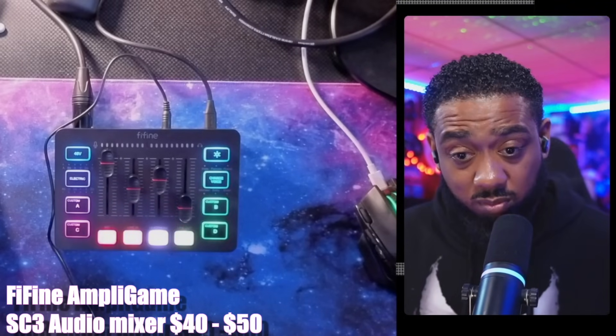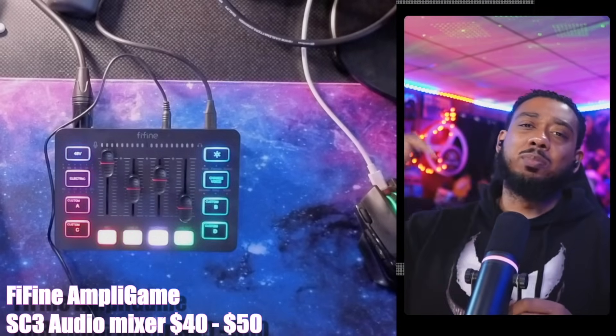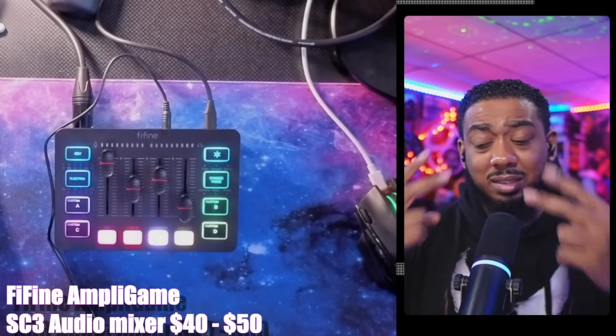If you guys liked this review and want more of them, please like, subscribe, thumbs up, and leave questions below. Other than that, I am out. Peace.